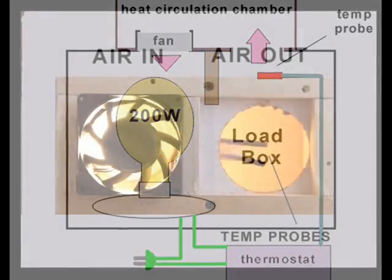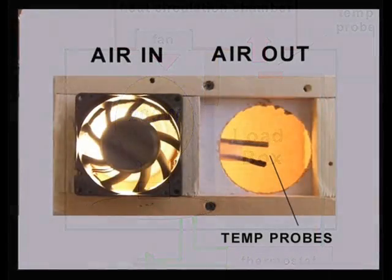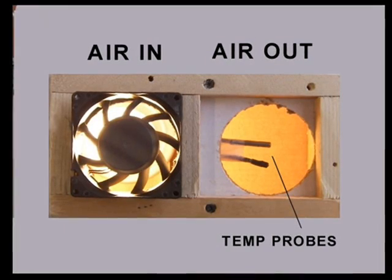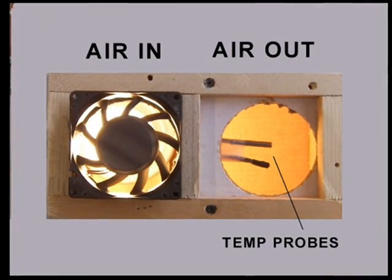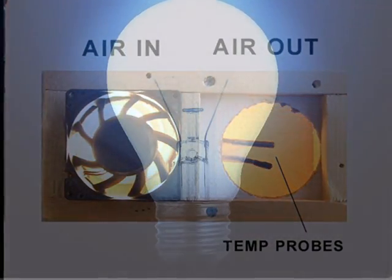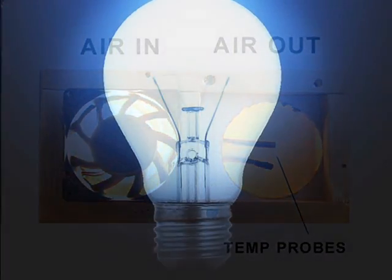By measuring the electrical energy needed to maintain a given temperature in a closed box and by comparing this energy to the energy used to maintain temperature in an open box, the CFM of a fan can be calculated.